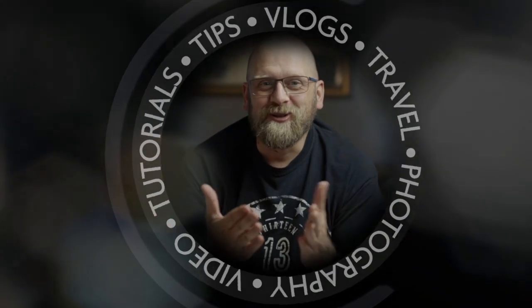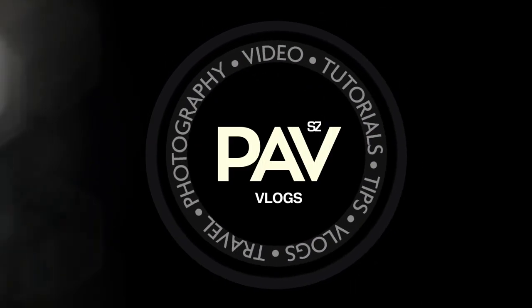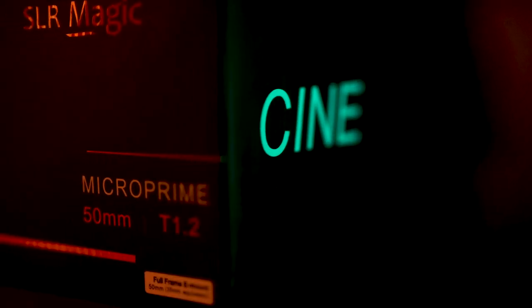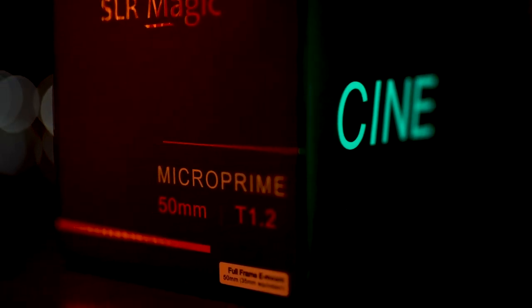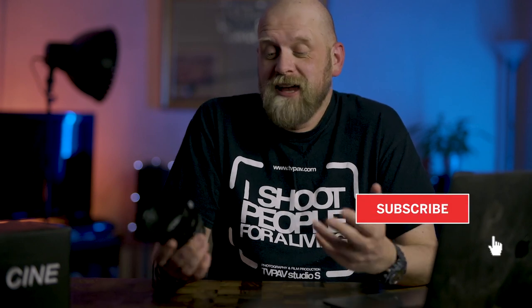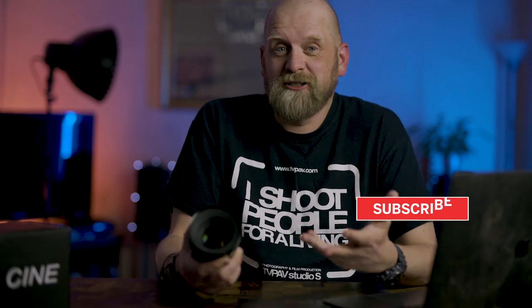In this video I am talking about F numbers, T numbers and this lens — the SLR Magic 15mm T1.2 Cine lens. I got this lens from UK Digital for this review. I am not being paid by UK Digital or SLR Magic, this is not a sponsored video, and I am not paid to say anything specific, so this is actually my personal and honest opinion about this lens.